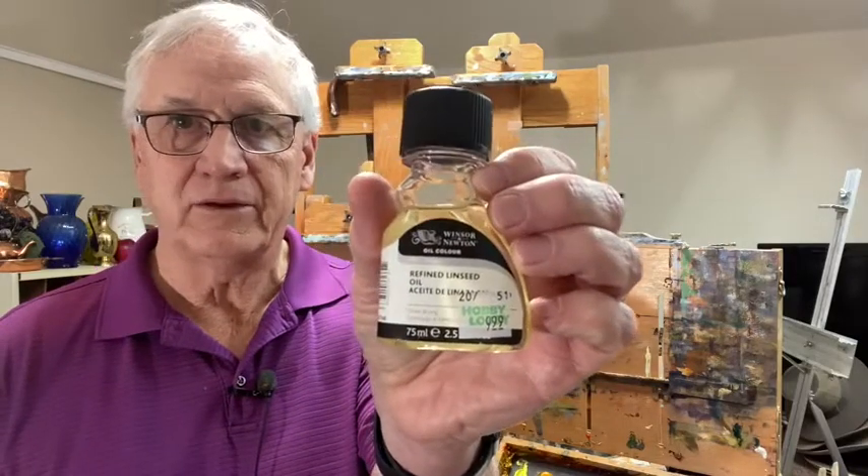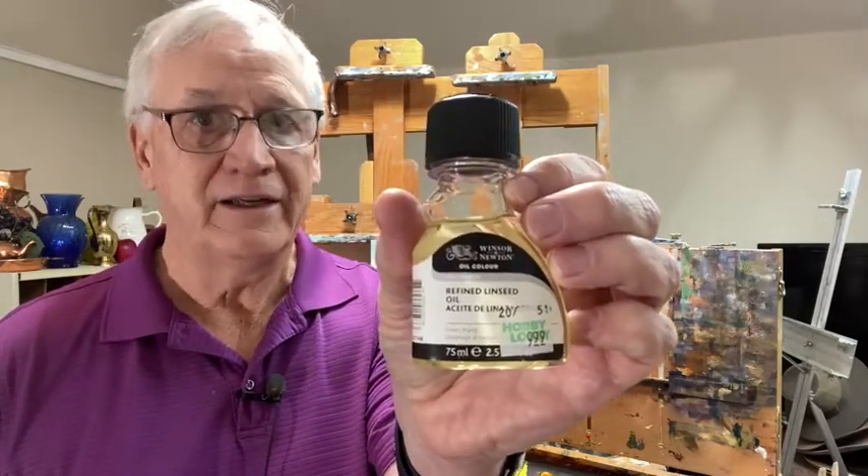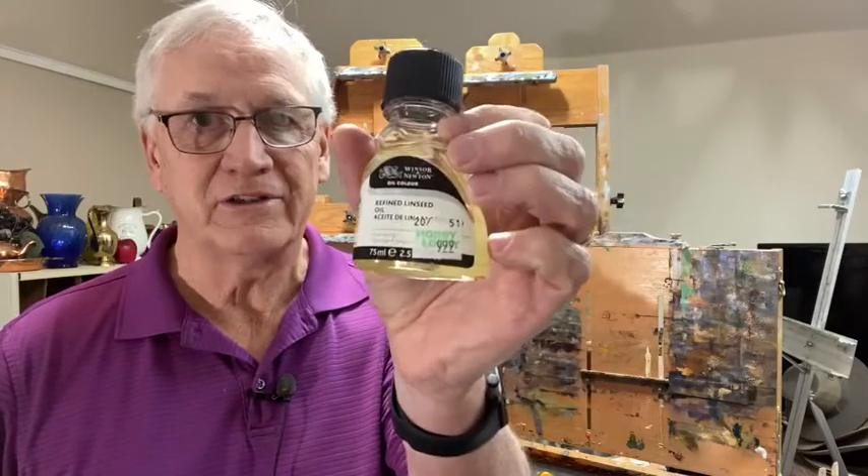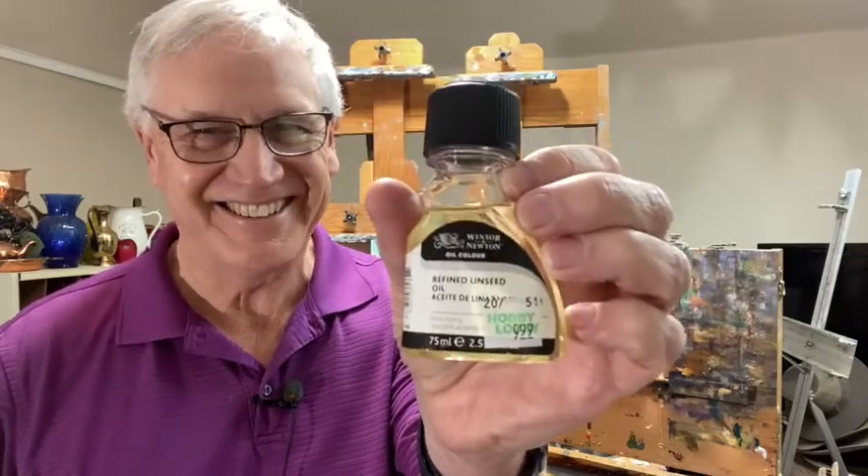So we're going to talk about turpentine, we're going to talk about Liquin, we're going to talk about Gamblin Solvent-Free Gel, and we're going to talk about refined linseed oil. Notice I said refined linseed oil, because there are about three different kinds out there. This is refined linseed oil.